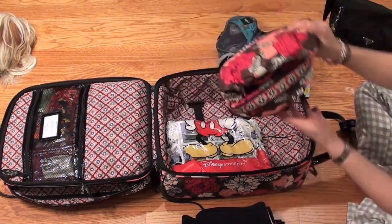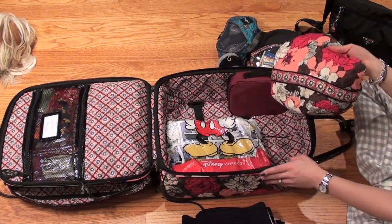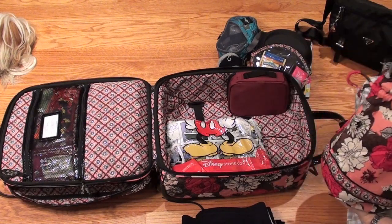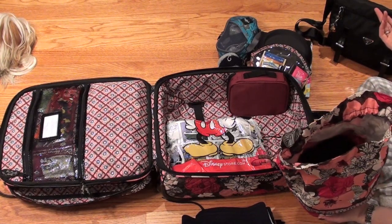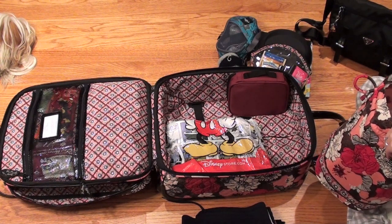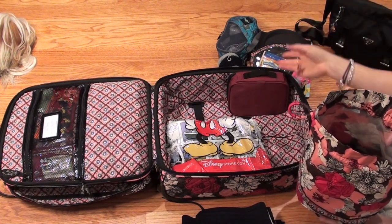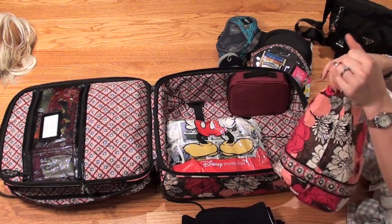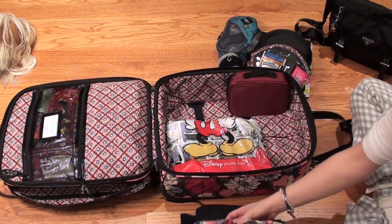Then I have my actual race outfit, which I put in this Vera Bradley Ditty Bag in the same Mocha Rouge pattern — I actually got this for free when I bought the suitcase during a promotion. I have my whole race outfit in here: compression shorts, skirt, tank, sports bra, and undergarments. The bag is lined so it's basically water resistant, and I have it folded over itself so in the event my bag is wet, hopefully these things will stay nice and dry.